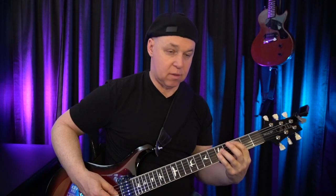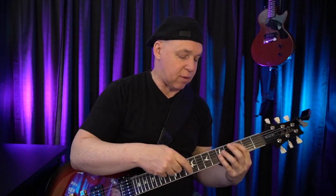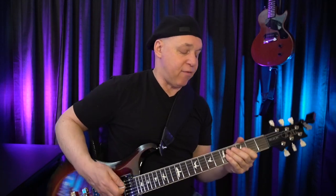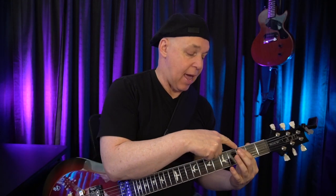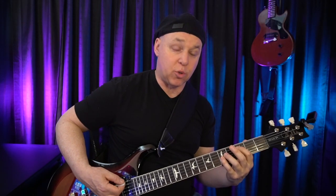Now I'm going to show you how to apply that same concept using your first finger to mute the sixth string when using power chords. I'm using a power chord on the third fret: first finger on the third fret, ring finger on the fifth fret, pinky on the fifth fret, on strings 5, 4, and 3 — a C power chord. If I take my first finger and lightly touch the low E string, I can play through all four strings and it sounds nice and clean. If my first finger doesn't touch the low E string, it sounds messy and sloppy.